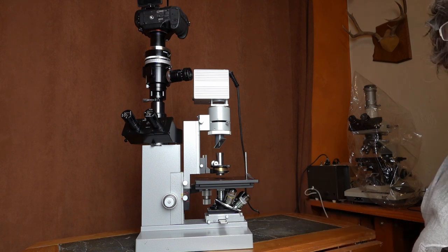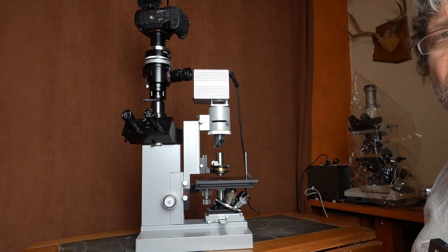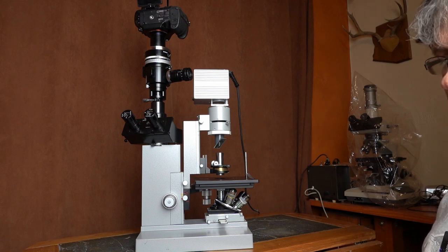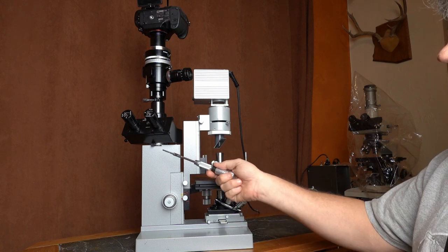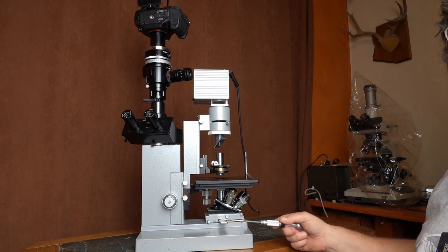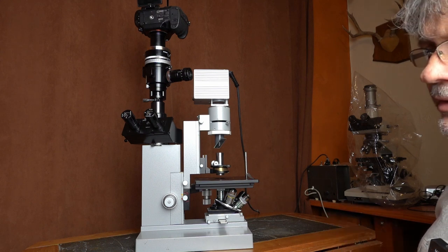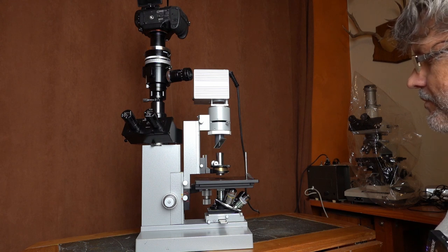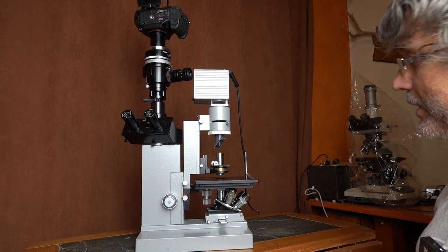This microscope is made for 170mm finite tube length objectives. Finite tube length objectives are older — you'll find them throughout the 60s, 70s, and 80s. These finite tube length objectives create an image directly that the eyepiece magnifies, whereas modern infinity corrected objectives do not make an image for the eyepiece — you need another lens downstream. We're talking about the old 170mm and 160mm finite tube length objectives, which are by far cheaper than infinity corrected ones.